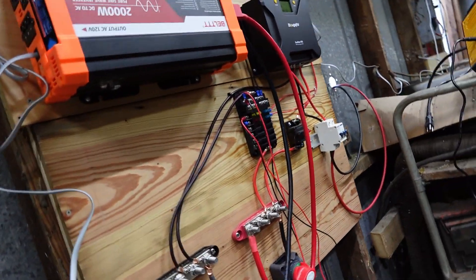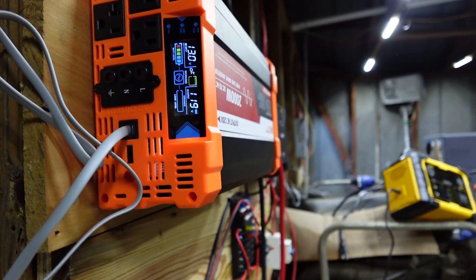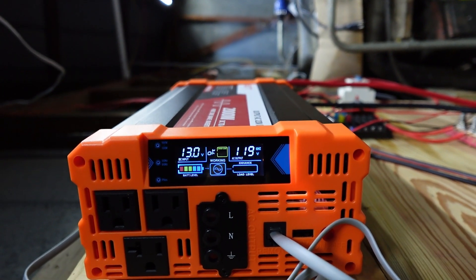Unfortunately, you'll have to kind of turn your head sideways, but it's still saying — let's see if this will work. Yeah, 13, 11.9. So yep, there you go.